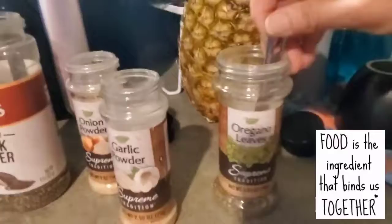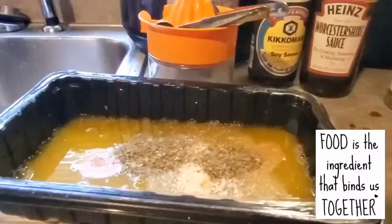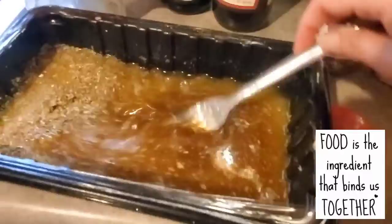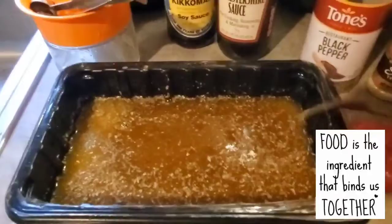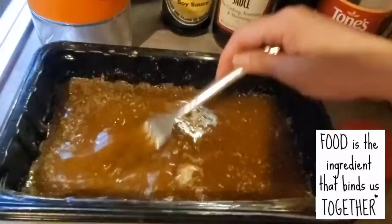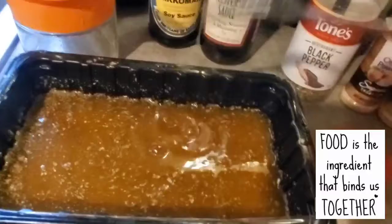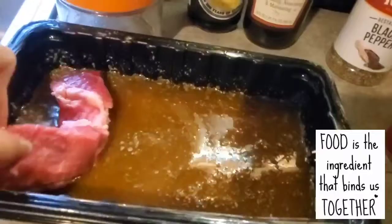I love putting oregano leaves in the marinade because it adds more flavor and smells really good. Ignore the pineapple in the background! Now I'm just going to mix them all together and soak the beef in the juice. You can marinate the beef for just two hours — it depends on how much flavor you want the meat to absorb.